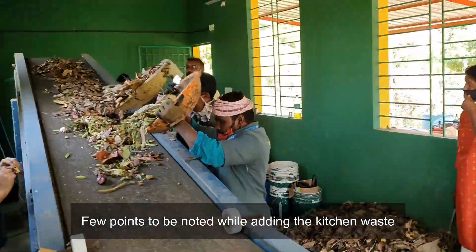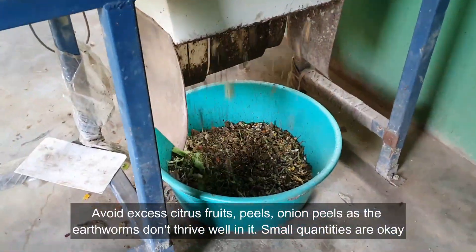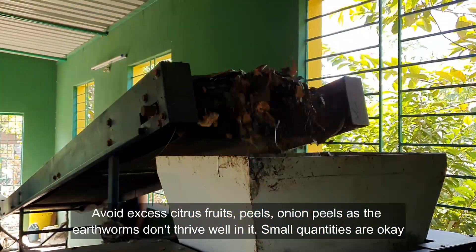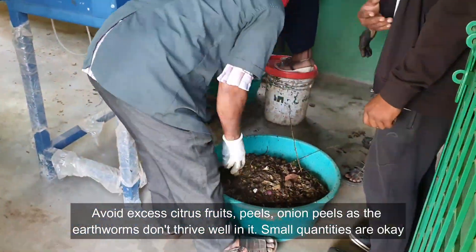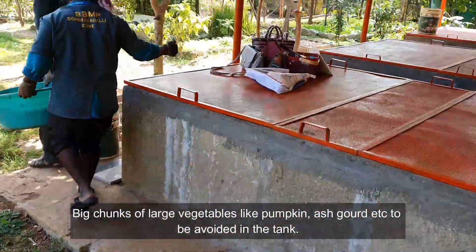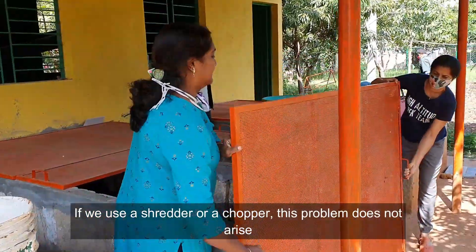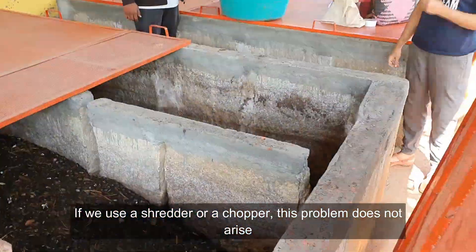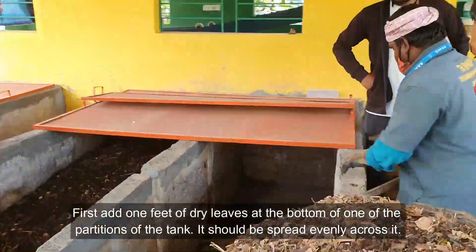Note that chopping and shredding is not mandatory but greatly helps speed up the decomposing process. A few points to note while adding kitchen waste: avoid excess citrus fruit peels and onion peels, as earthworms don't thrive well in them — small quantities are manageable. Big chunks of large vegetables like pumpkin and ash gourd should also be avoided in the tank; using a shredder or chopper eliminates this problem.